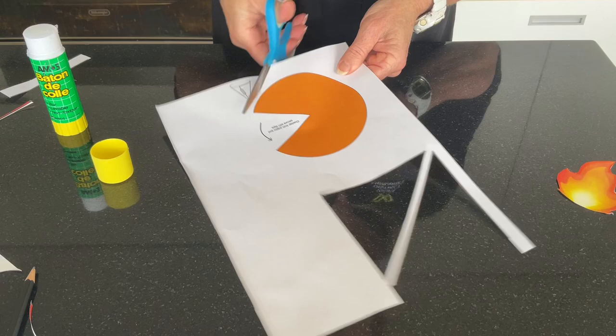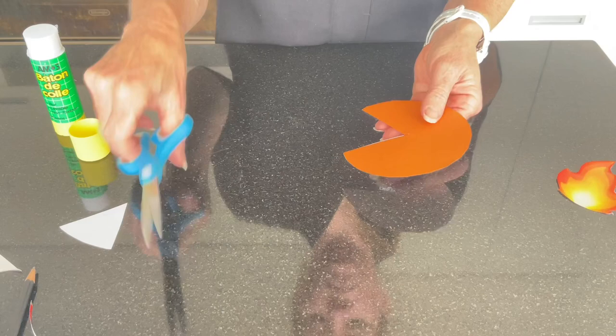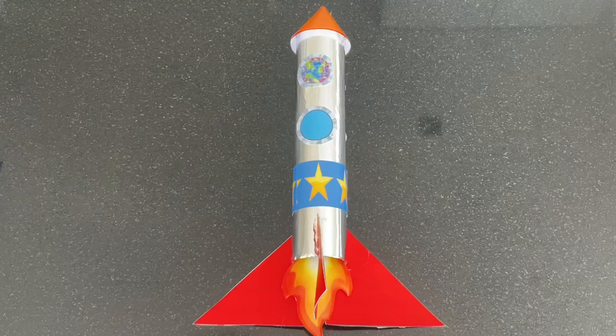Now cut out the Pac-Man shape, which will make the top of your rocket. Create a cone and secure it with a piece of tape. Attach the top and the flames to your rocket and you're all done. Well done!